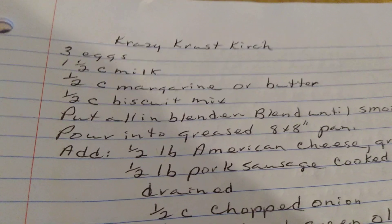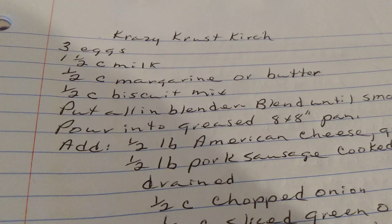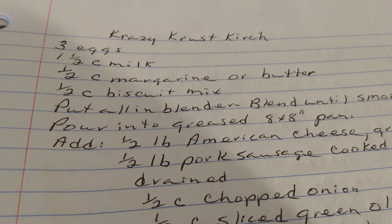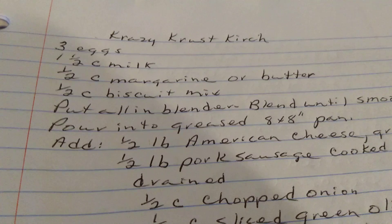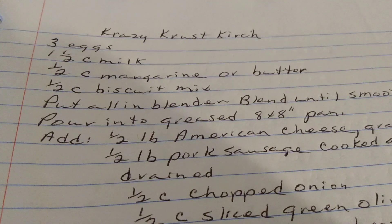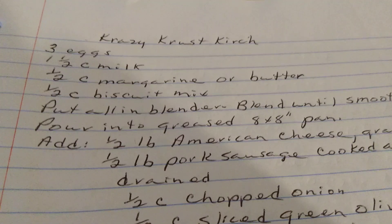Crazy Crust Quiche. Three eggs, one and a half cups of milk, one half cup of margarine or butter, one half cup of biscuit mix. Put all in the blender. Blend until smooth. Pour into a greased 8x8 pan.